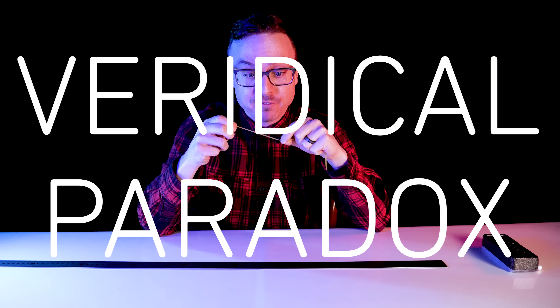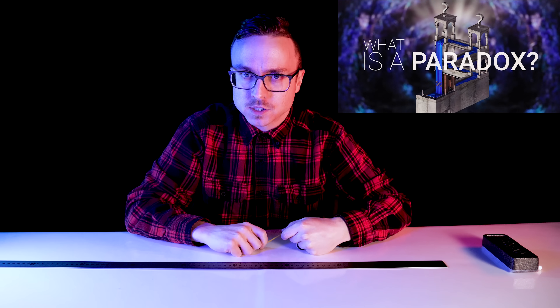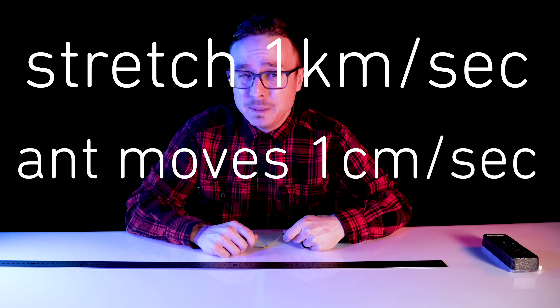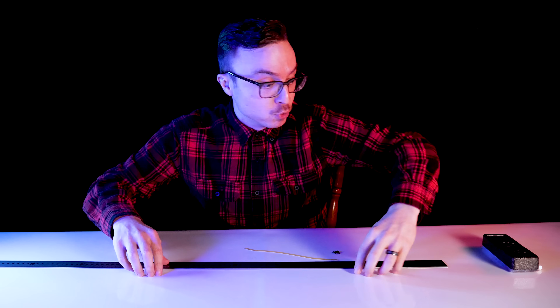Ant on a rubber rope is a veridical paradox, which we learned about in my 'What is a Paradox' video. It's the type of paradox that packs a surprise because obviously the ant can't reach the end of the rope if we stretch it that much every second — but that certainty dissipates as we ponder the proof. Actually, if I stretch it 1 kilometer per second and the ant only moves 1 centimeter per second, he will still reach the end, as long as Billy here lives forever. Okay, let's ponder that proof.